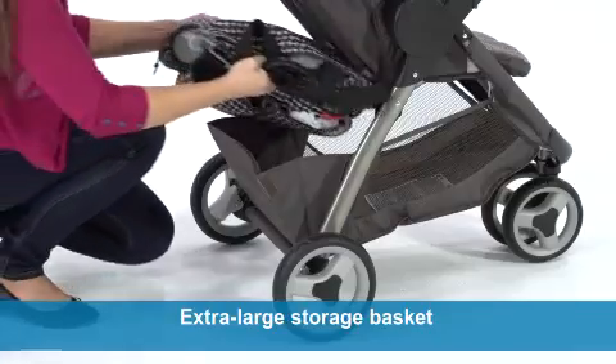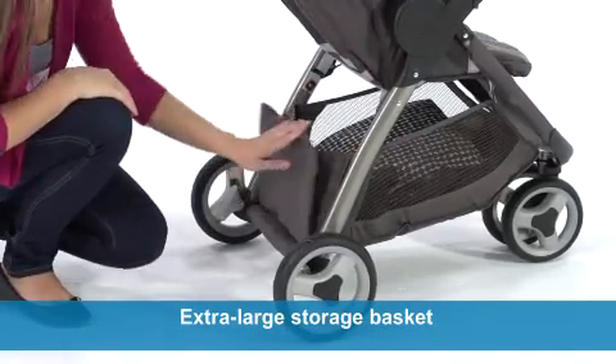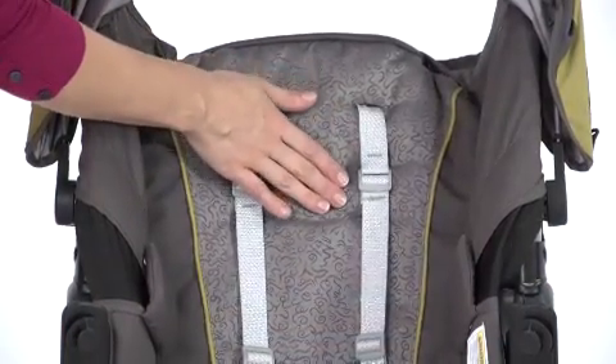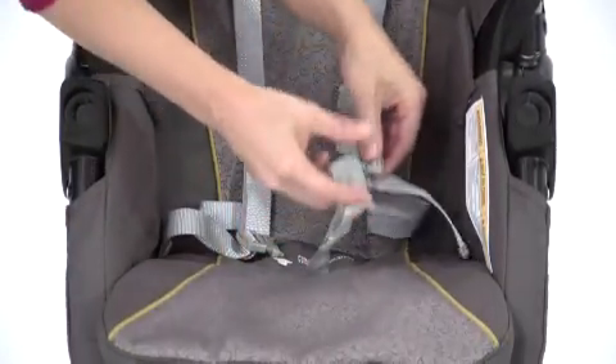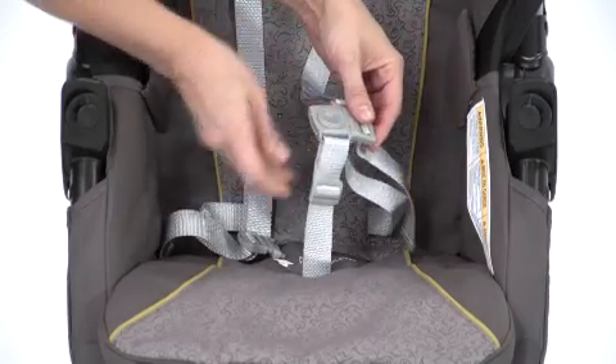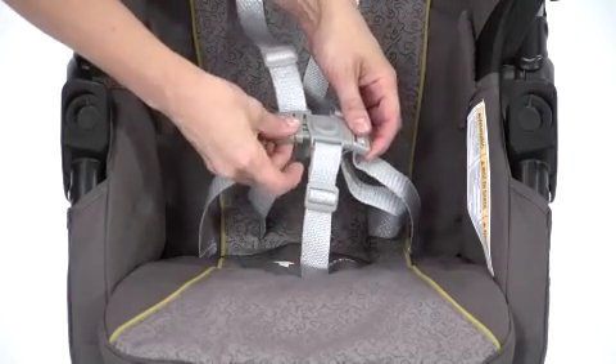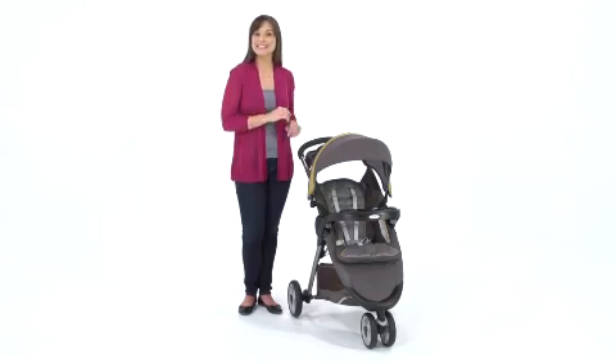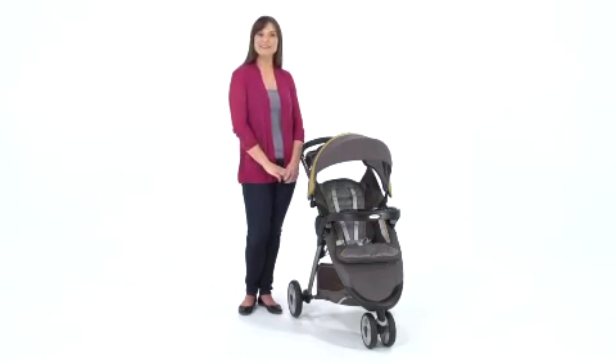The extra-large storage basket holds all your gear with a bonus expandable storage pouch. This sporty ride features a padded seat with a convertible three- or five-point harness to keep your little one comfortably secure as they grow from baby to toddler. The Fast Action Fold Sport offers all the conveniences of a traditional stroller, with the added maneuverability and sporty styling of a three-wheeler.